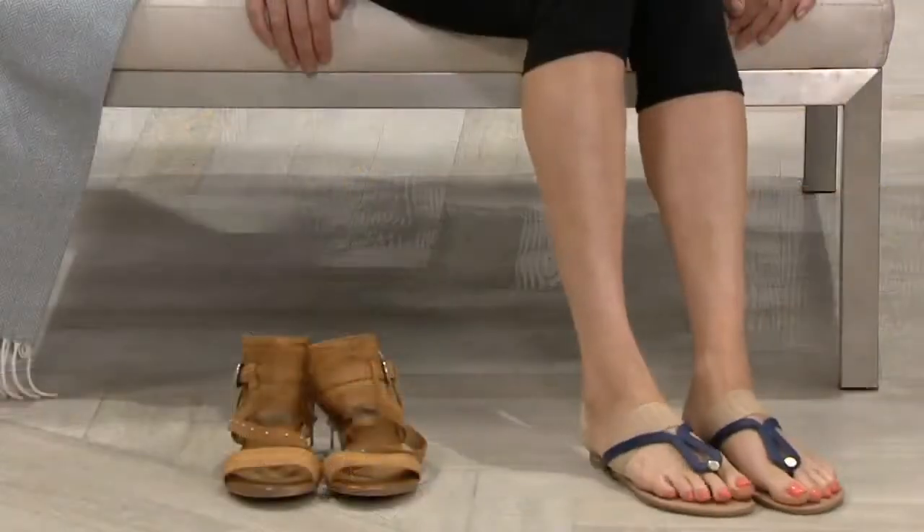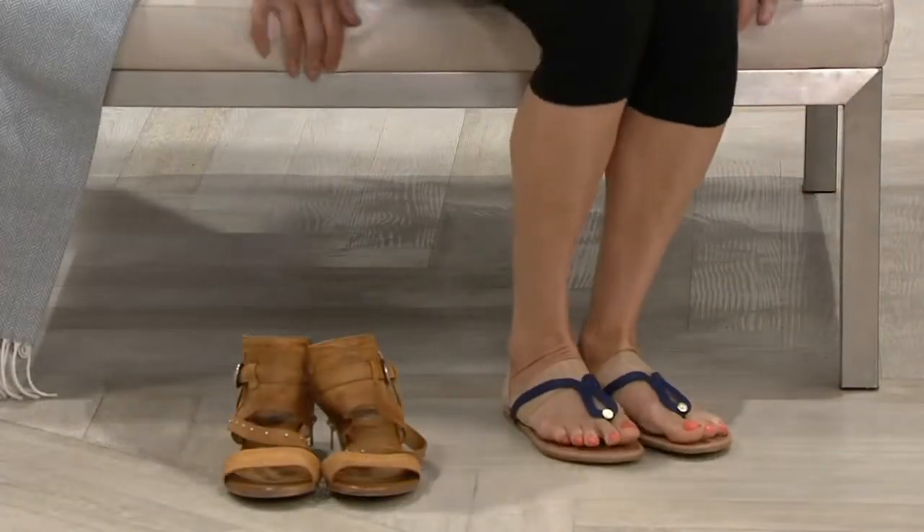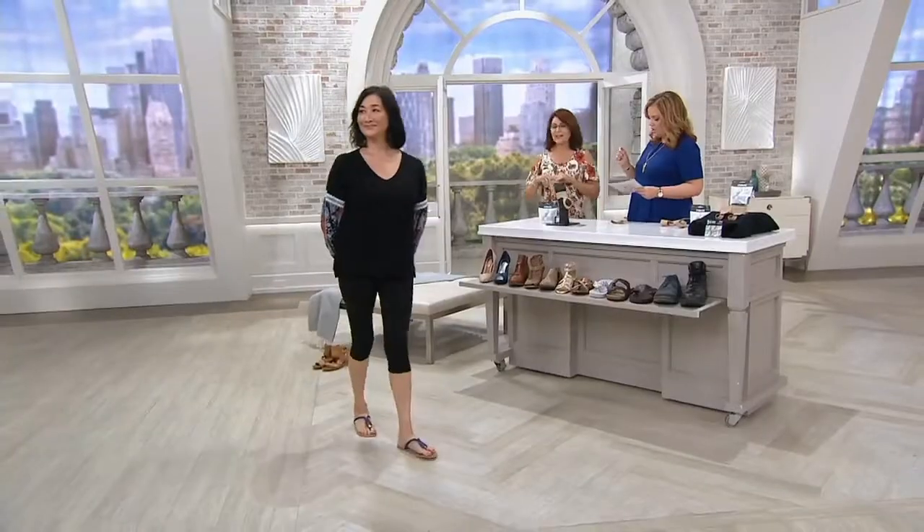A couple of things I just wanted to call out: you saw the seal go across your screen for the American Podiatric Medical Association Seal of Approval. That's right.